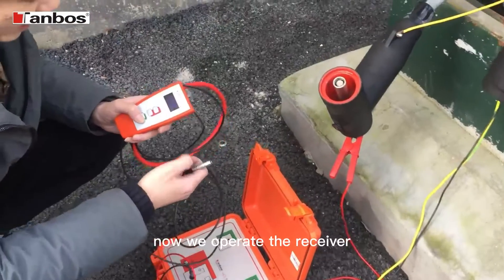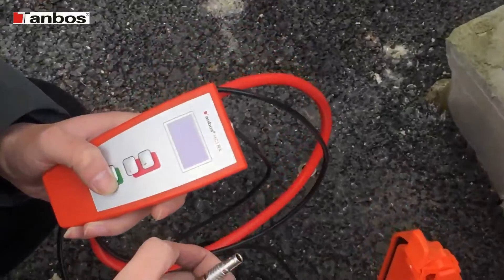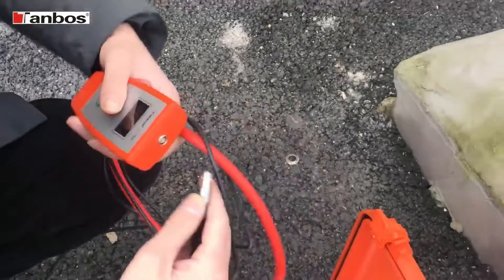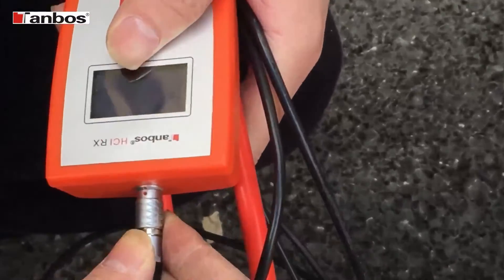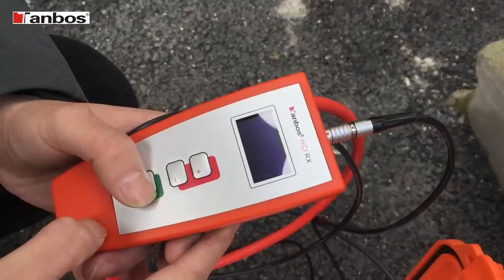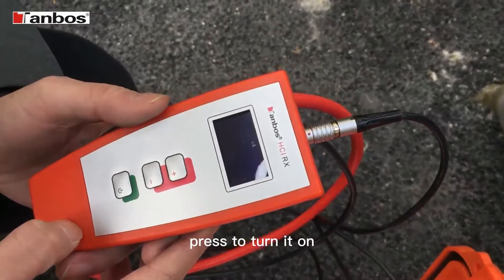Now we operate the receiver. First, we connect the flexible clamp to the receiver, red dot to red dot. Press to turn it on.